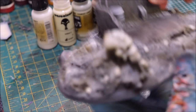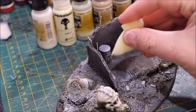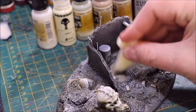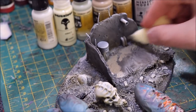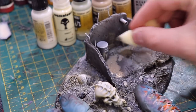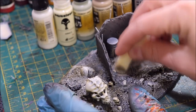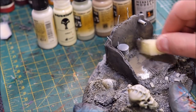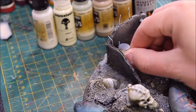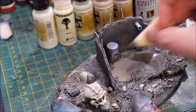We're going to take the pointed end of the sponge, go into our darkest color — the Cyanide Gray — and just start stabbing it around. This first application is pretty thick and that's intentional, because I want there to be some mass to it. This is supposed to be old weathered ground, so I want that paint to show up like flecked, kind of sticky paint.